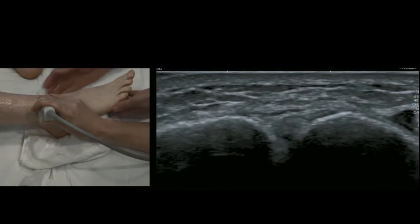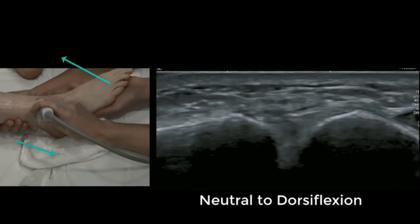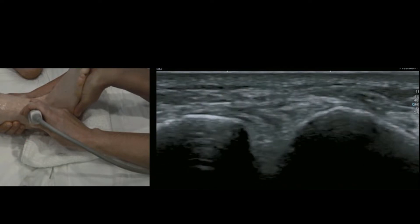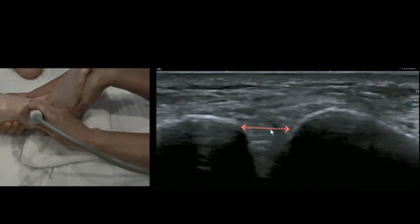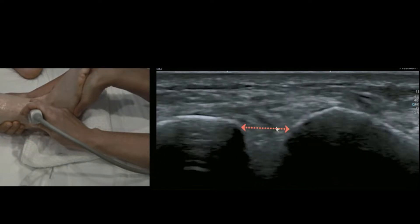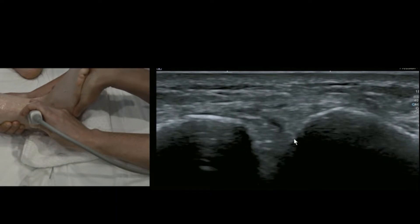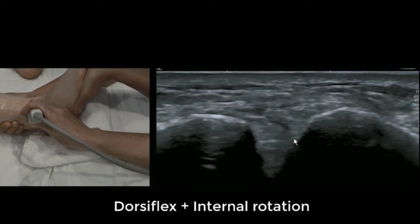We're going to dorsiflex the foot. We ask the patient to ram their heel into the bed at the same time to stabilise the heel. I'm going to wobble around — that's normal. I'm going to choose that little artery there as my visual landmark to try and stay in the same place. You could mark the skin if that's more reliable.